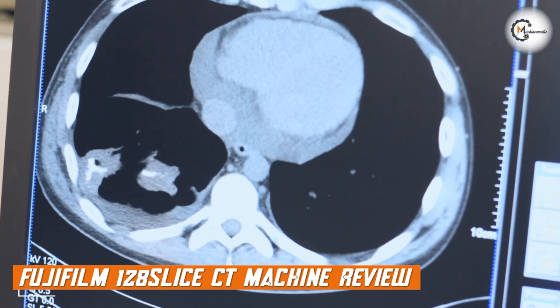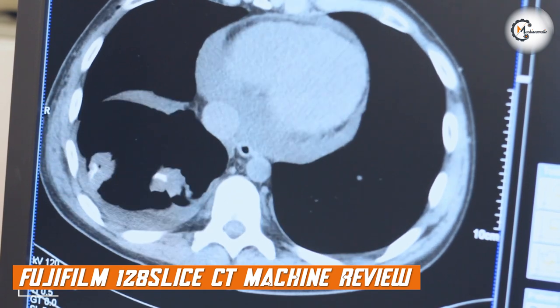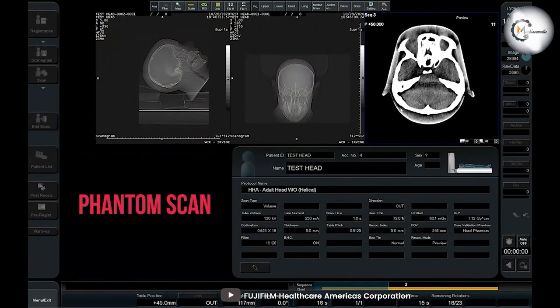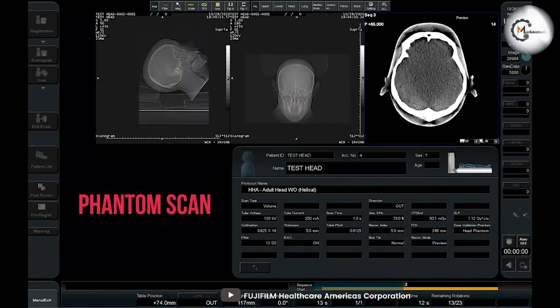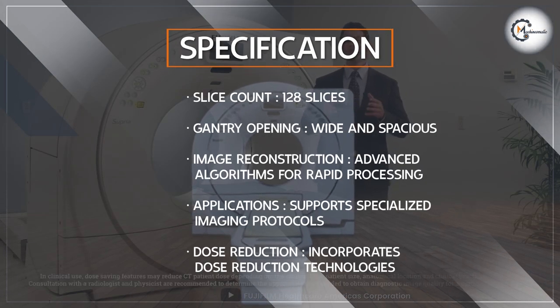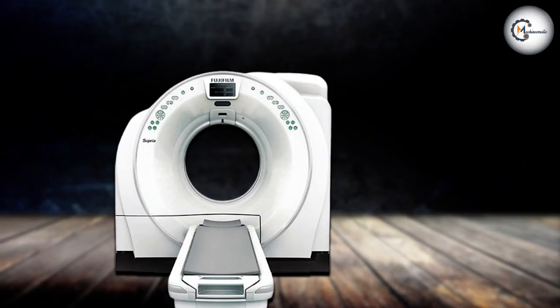When it comes to image quality, the Fujifilm truly shines. The system's high slice count allows for incredibly detailed imaging, providing radiologists with a clear view of the patient's anatomy. The images produced by this machine exhibit excellent resolution, showcasing fine anatomical structures and subtle abnormalities. This level of clarity and precision greatly aids in treatment planning and accurate diagnosis.